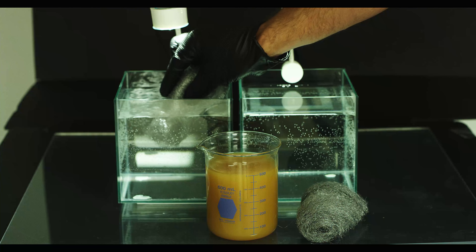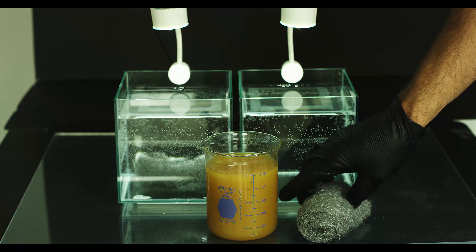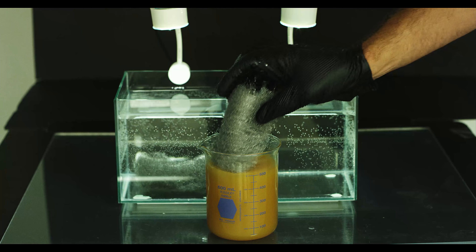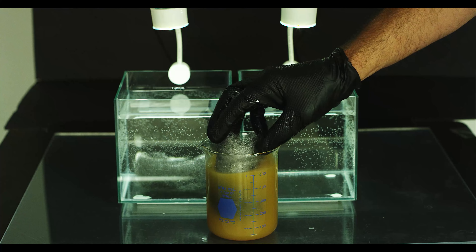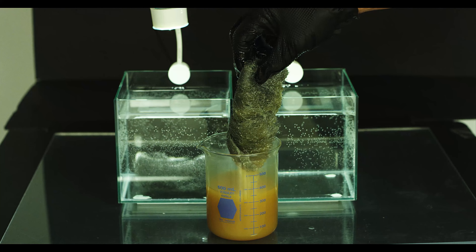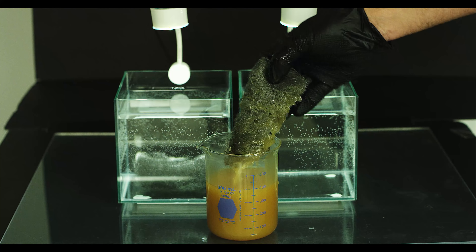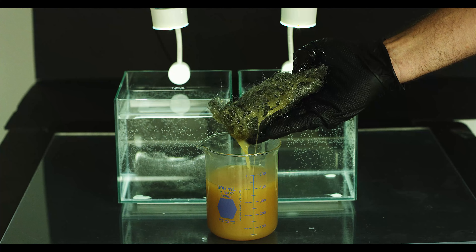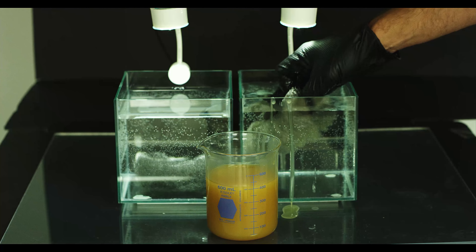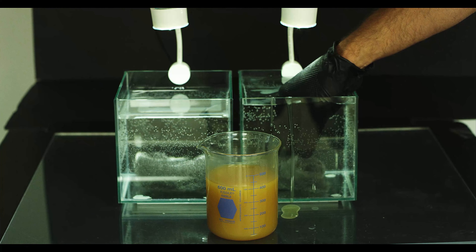So here on the left, we have a steel wool that's going to remain untreated and go completely submerged in the water container. Now on the right side, we have our steel wool that's going to be completely submerged in our Crown rust protection product. Now we're going to take it and put the completely treated steel wool into the water container and leave it completely submerged.